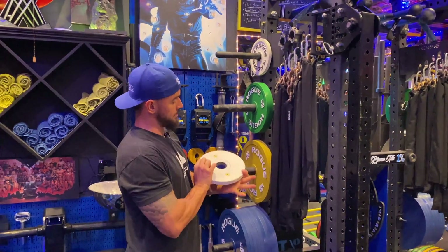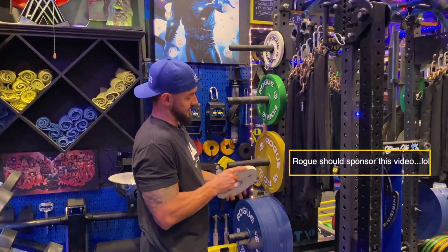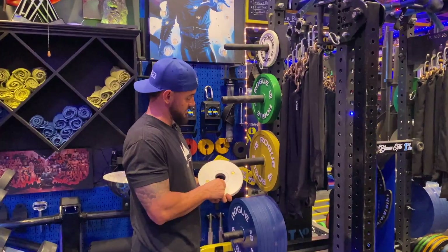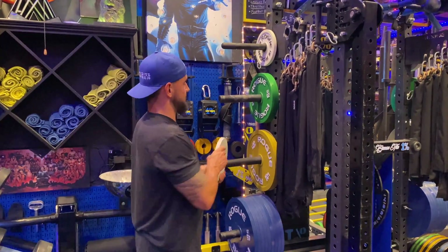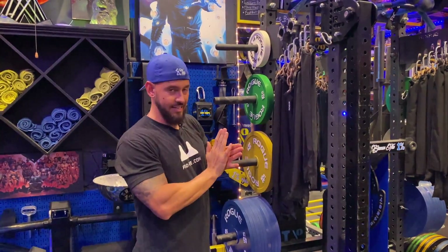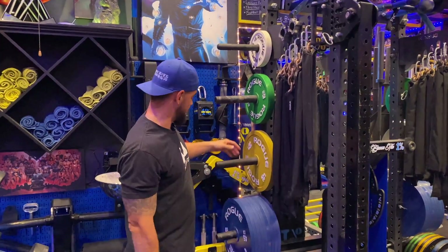And then the Rogue calibrated plates — we could do a video just talking about these, they're just outstanding. Calibrated to exact measurements and weight capacity. They've actually got magnets in the back too, so that when you do slide them onto each other, they kind of stick and eliminate the bounce and the movement that we get with other traditional plates that don't have that capability.